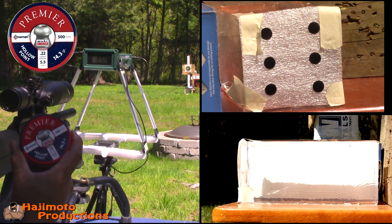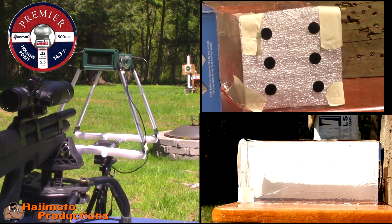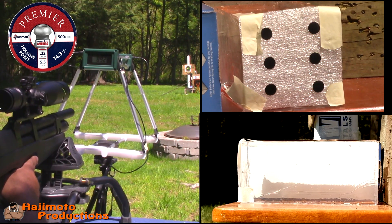Okay guys, first up is the Crossman Premier 14.3 grain. Ballistic block, top left corner. We're going to shoot at the target first to make sure I'm on, and then the second shot is going into the ballistic gel.